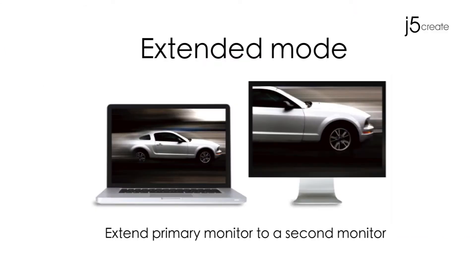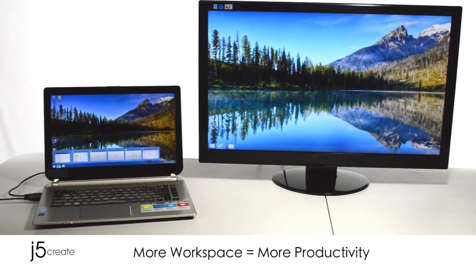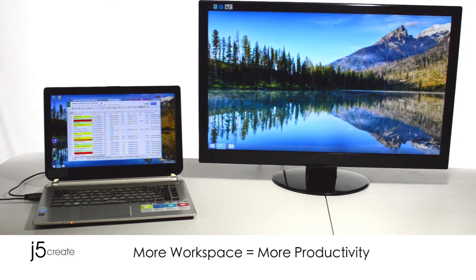Extend mode extends your primary monitor to a second monitor. Click, hold, and then drag an application to the next monitor. More workspace equals more productivity.